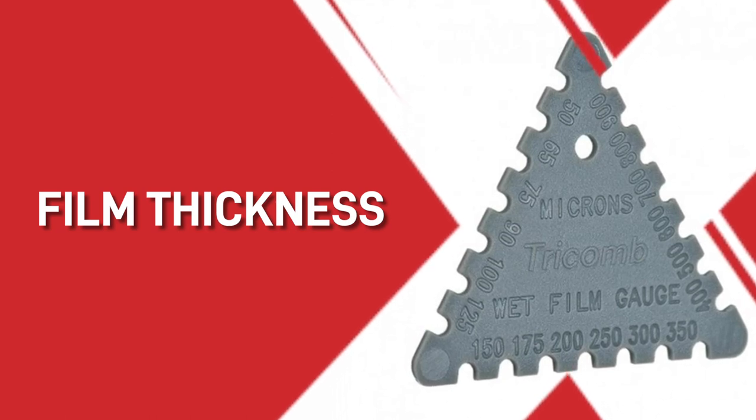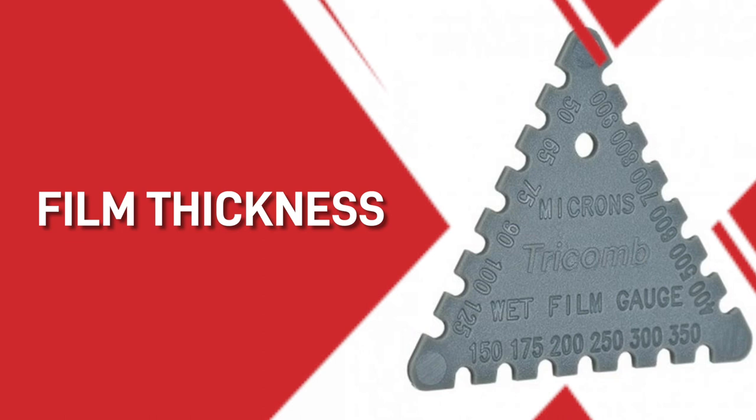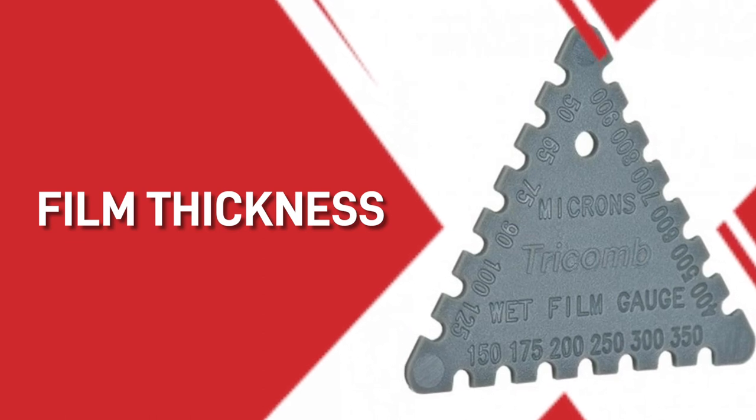Number three, follow the recommended film thickness very carefully. And to ensure you are accurate, these are always very useful to have in your back pocket — a wet film thickness paint cone.